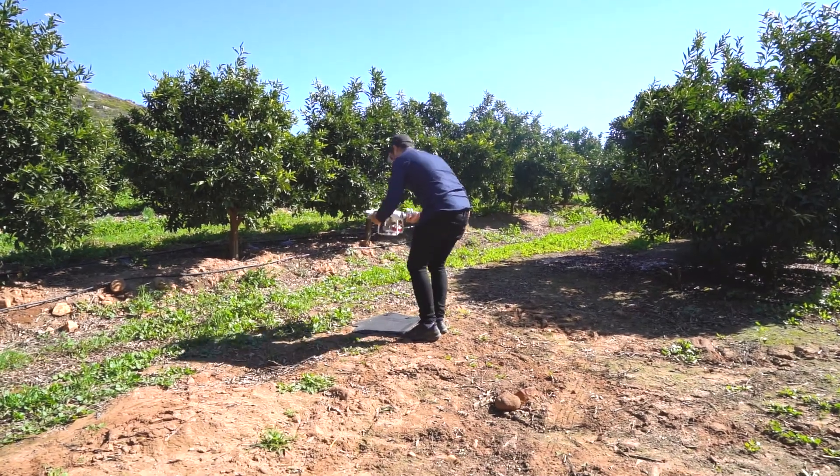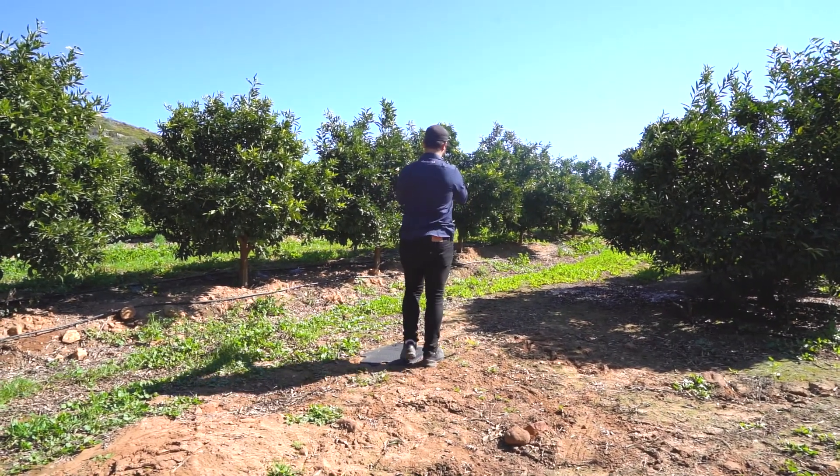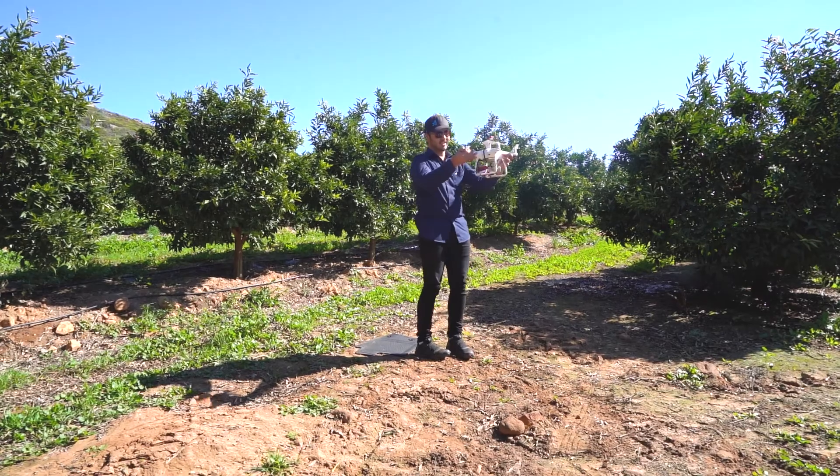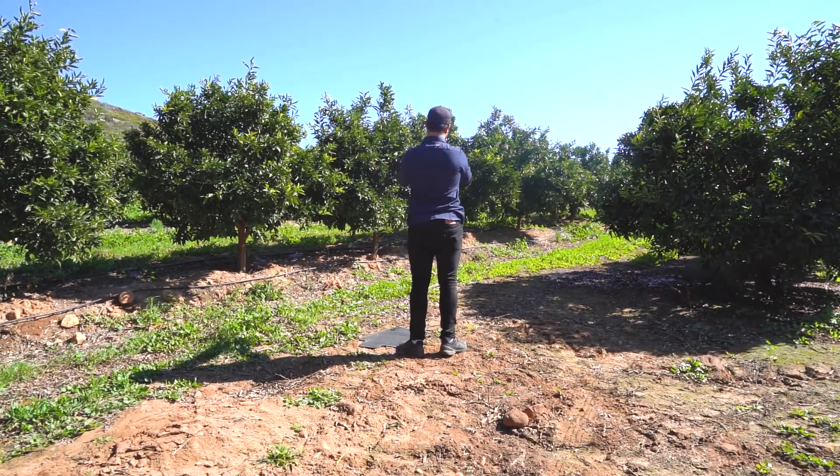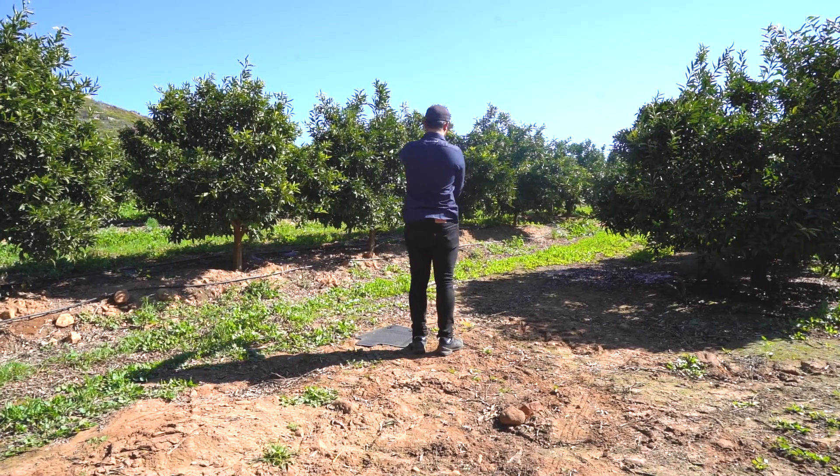Next, you will need to make sure your drone is calibrated. Turn 360 degrees with the drone horizontal, and do the same with the drone vertical.